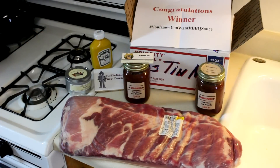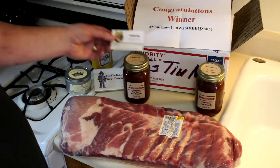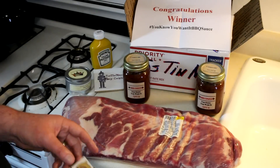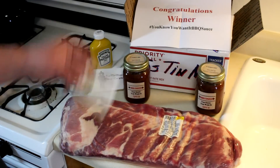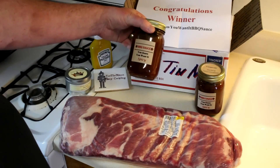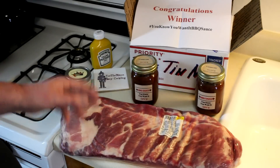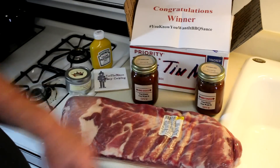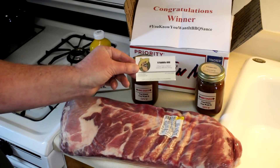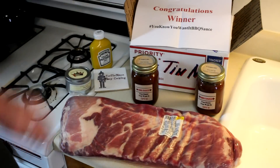I just happened to win a drawing a couple weeks ago on the Root Boy Cooks channel. He does a barbecue video every week and tastes a different beer. So I have two bottles of You Know You Want It barbecue sauce. I actually bought this once myself — a jar of the regular and a jar of the spicy. Manuel messaged me and said he was the one sending me the sauce directly, so he asked me which I preferred. I went with the spicy.